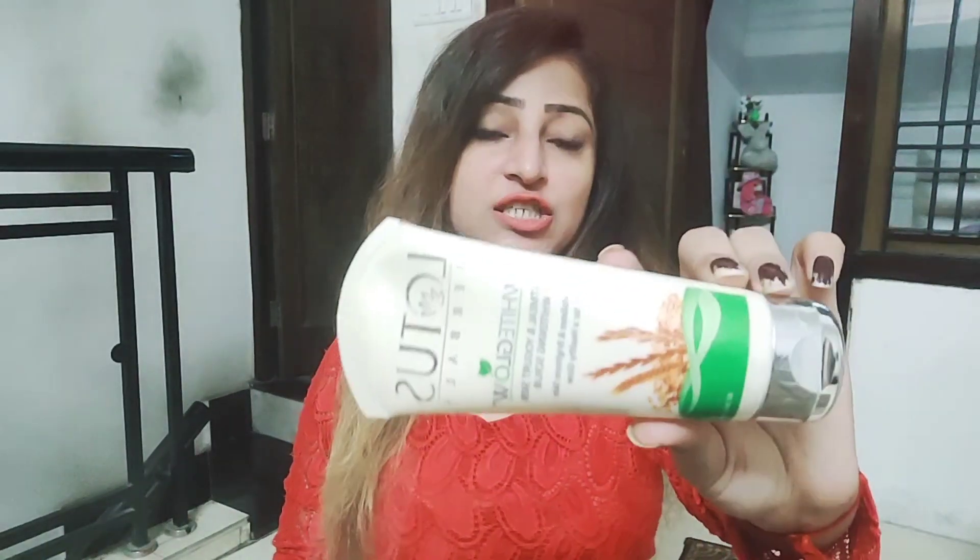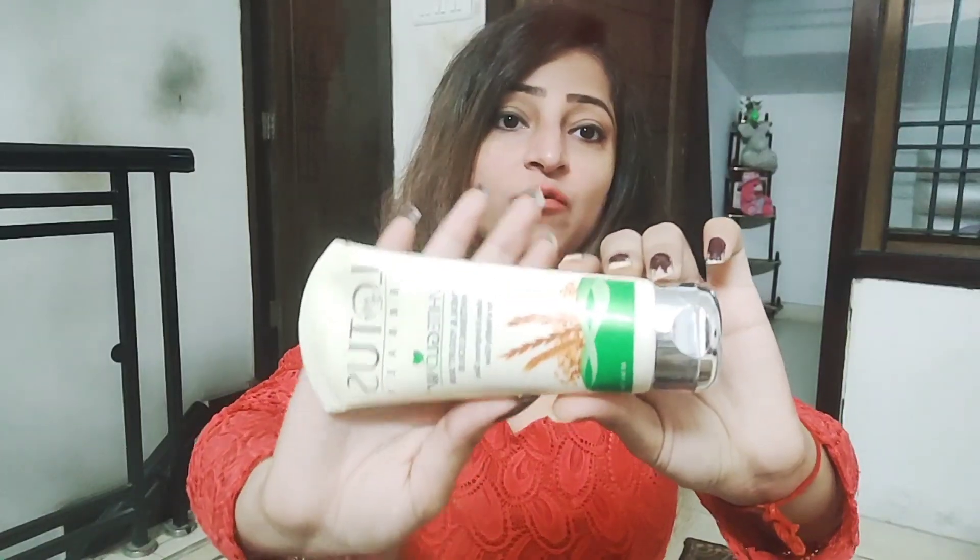So guys, first of all, let's talk about the packaging. This is a white tube. The main ingredients are oatmeal and yogurt. This is a paste wash from oatmeal and yogurt. It claims that it will brighten up, exfoliate, give a white glow, fair skin tone, and healthy glow.